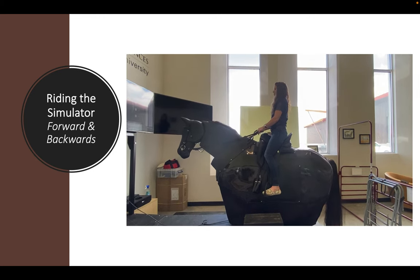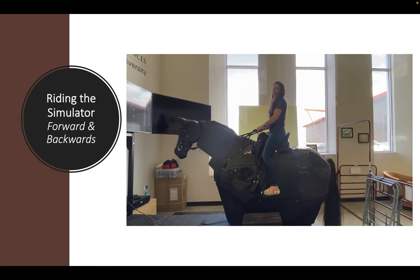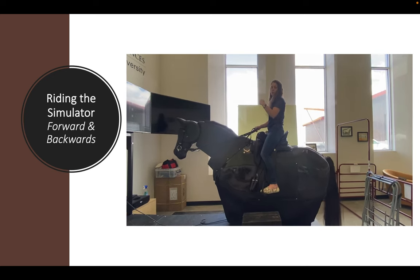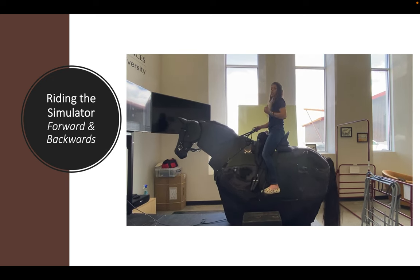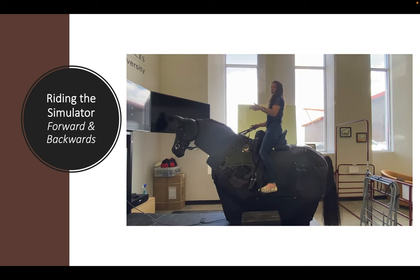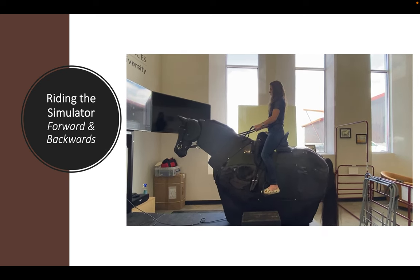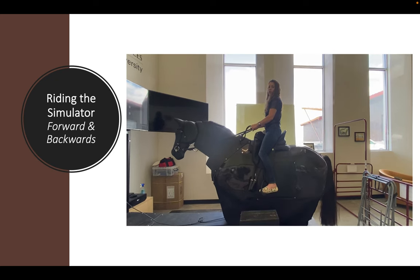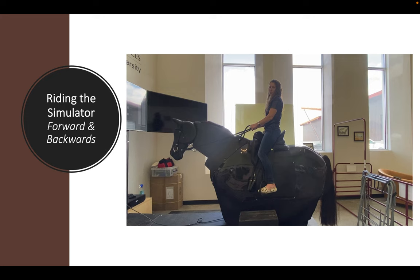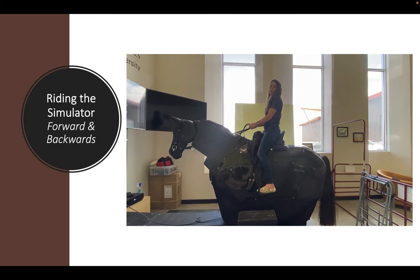It does take a little bit of time to learn the simulator and go through all three gaits and all three tempos within each gate — Extended, Medium, and Collected — for walk, trot, and canter. If I want Bodhi to slow down, I just take a little feel on the reins and give a little half halt to come back down. If you're not familiar with the term half halt, a half halt is anything we do that for a moment in time allows the horse to pause — whether it's to balance, to slow down, or to prepare.